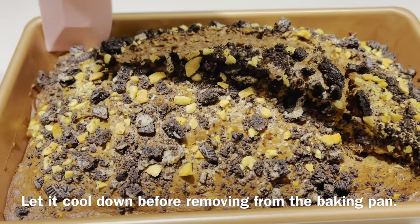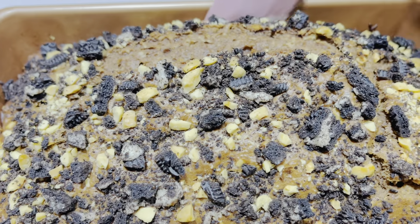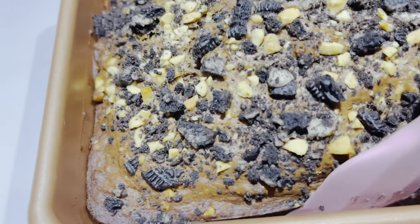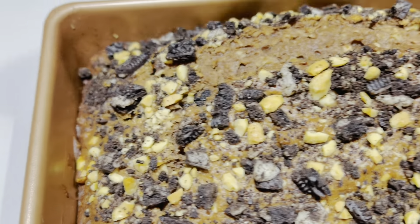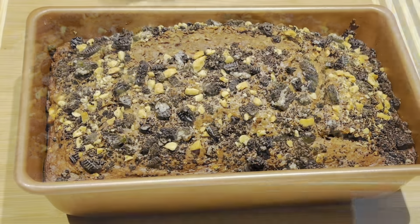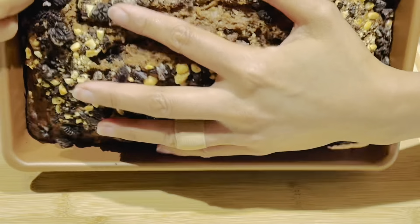Let it cool down before removing it from the baking pan. And use a spatula slowly, then flip it upside down slowly to remove it from the pan.